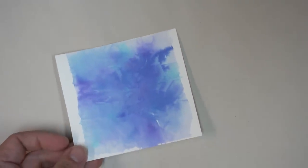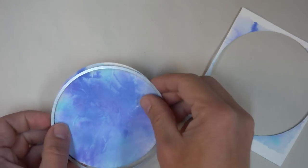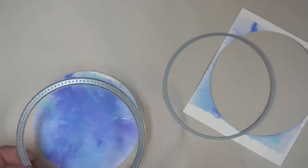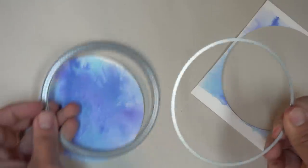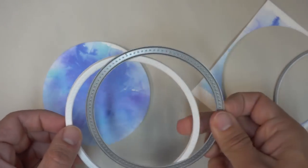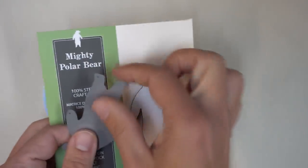Since I had some extra watercolor pieces that had dried, I decided to use one to make yet another ornament. This time I made a larger one, using my largest circle die and the matching pointed circle frame. I lined those up to make sure they fit together and create that border, then cut that out of fun foam and plain white cardstock as well. For this ornament I've decided to try something a little bit different — I'm going to use the Poppy Stamps Mighty Polar Bear as my main subject.